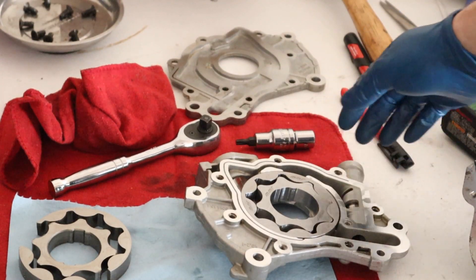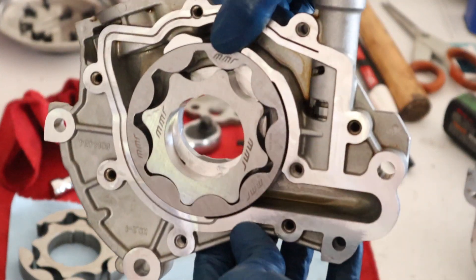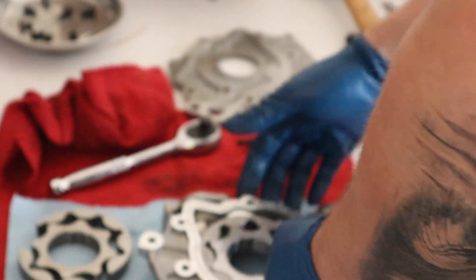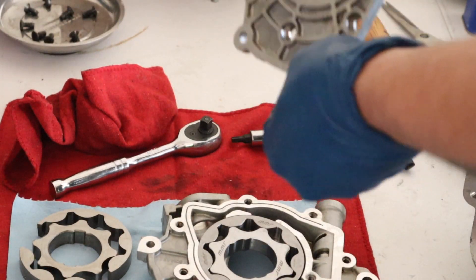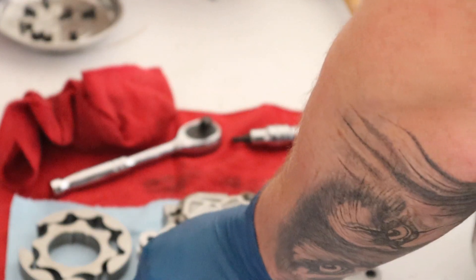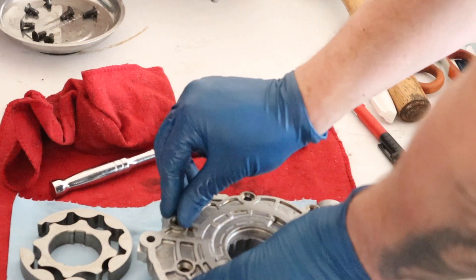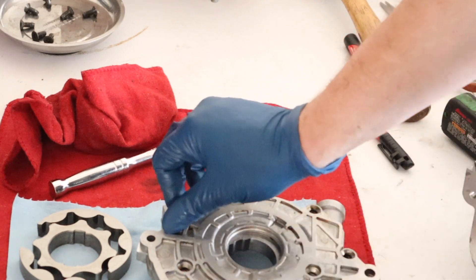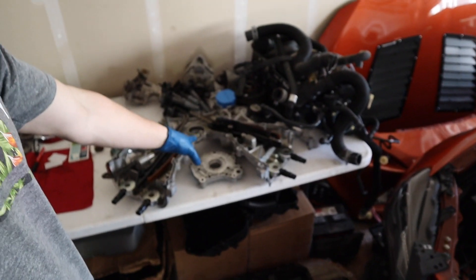Now I have the MMR oil pump gears inside the oil pump housing. I just have to put back on the cover, get these bolts on, and I am never going to see these oil pump gears ever again. But they sure did look pretty didn't they.